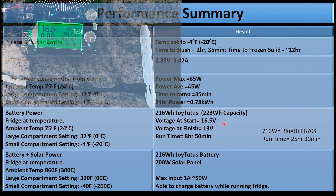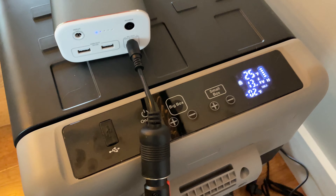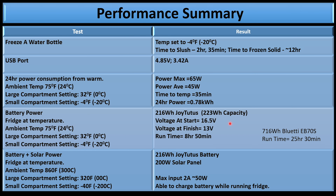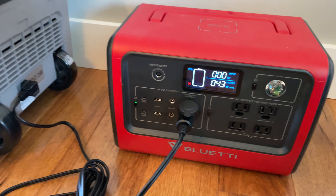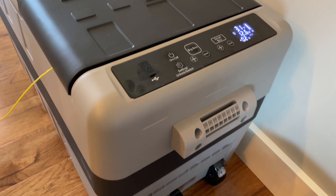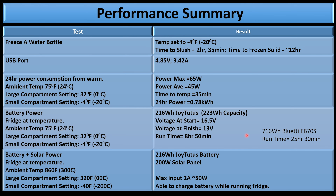The 12-volt output on the JoyTutus battery isn't regulated — it starts at 16.5 volts and the fridge stopped working at about 13 volts, so if you need a regulated 12-volt output this won't work for you. But it works great for this application. I then tested with the Bluetti EB70S, rated for 716 watt-hours, using the 12-volt adapter. The run time was 25 hours and 30 minutes. So with no solar connected at all, you can run this cooler for more than 24 hours with the Bluetti. Of course, if you connect solar, you can run it continuously.